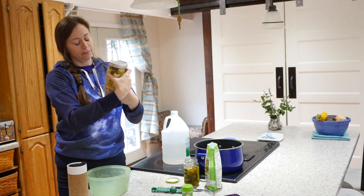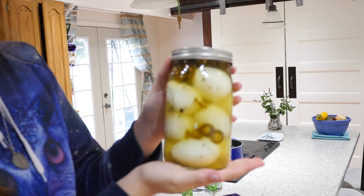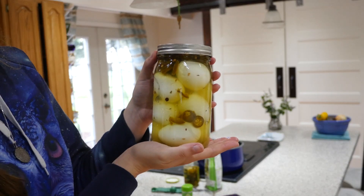Mix it around a little — and there we go. I'm going to put this in the refrigerator for about a week and then enjoy. I'm also a blogger, so if you want the recipe for these jalapeño pickled eggs, look in the description below — I'll have a link to my blog post with all the ingredients for this recipe. Thanks!